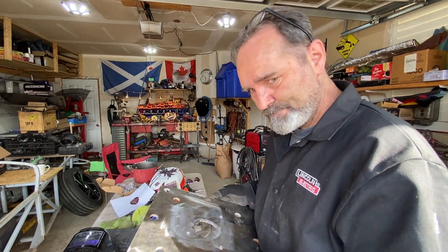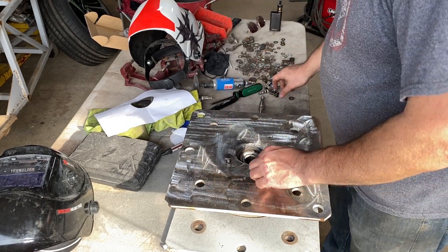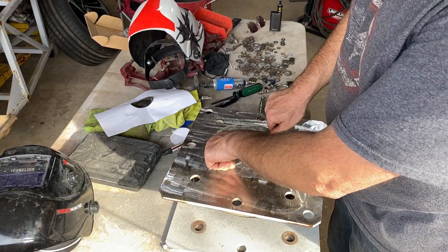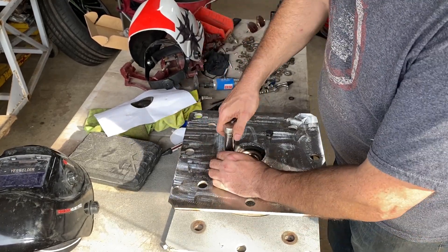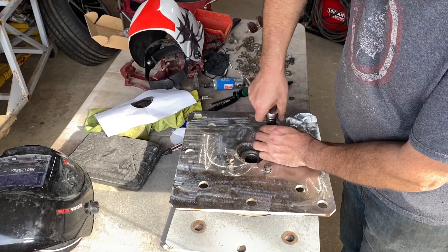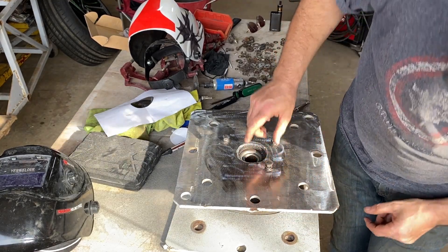If my calculations are correct - and they always are - I should bolt straight onto my hub now. Now I may have elongated this hole a bit because, you know, something went squint. It's fine though. That bolt's too long - back in a second, let me shorten this by half an inch.